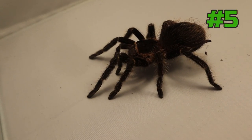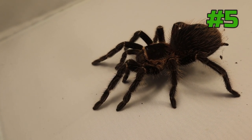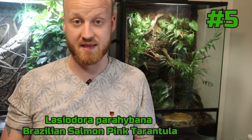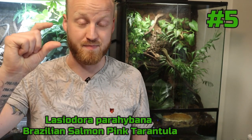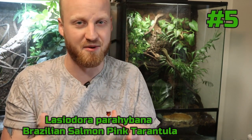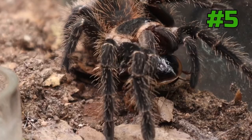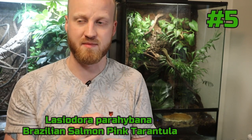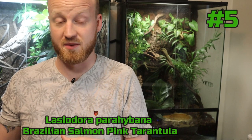There are also some cons. Growing big can actually be a con if you're new and don't want that big spider that quickly — you want to grow with it slowly. Also, big spider, big fangs. This isn't a very venomous spider, but a bite would still hurt. You don't want to get bitten. Another consideration is that some of mine can be a bit skittish, and when they get skittish they can kick hairs. This species has really bad urticating hairs — some people get really bad blisters from them.